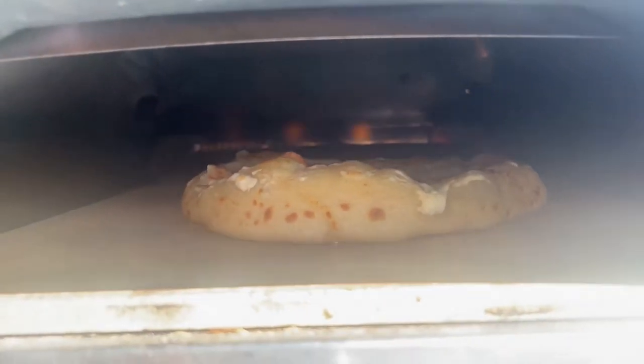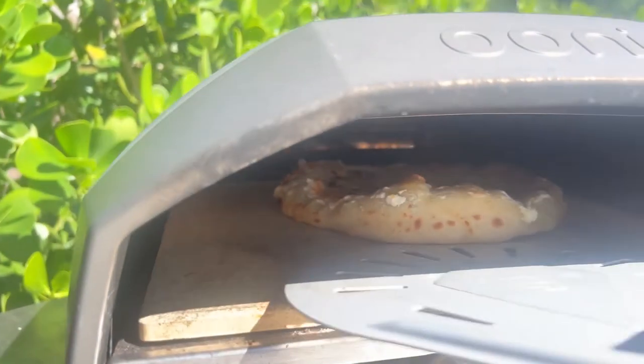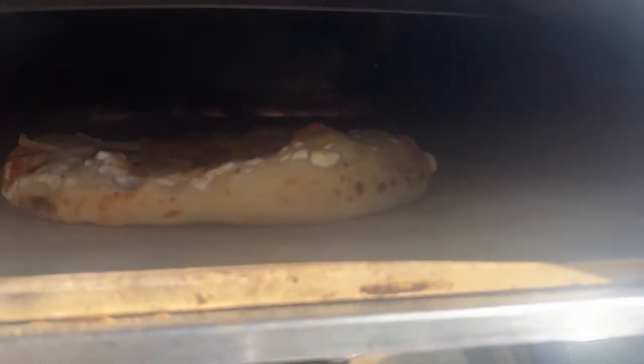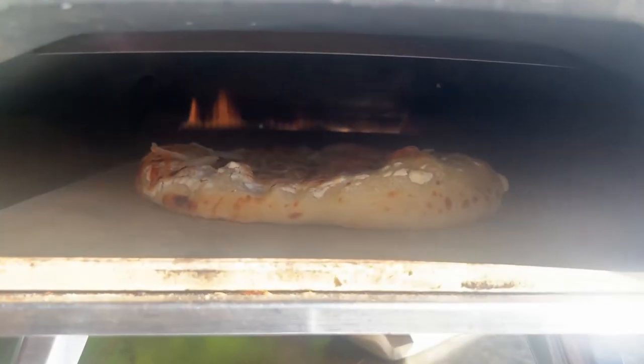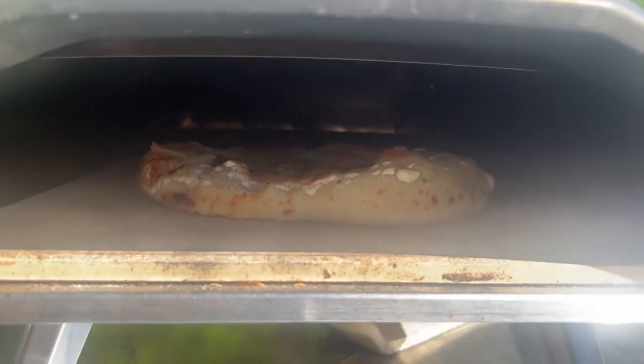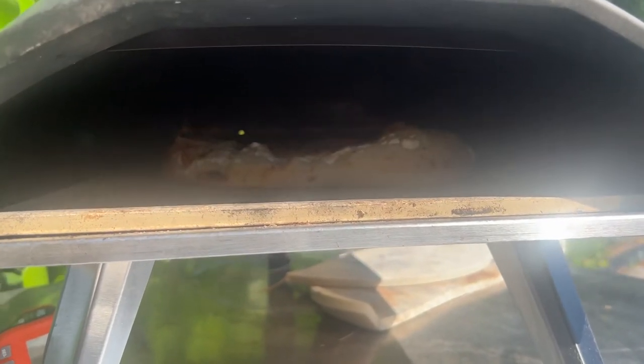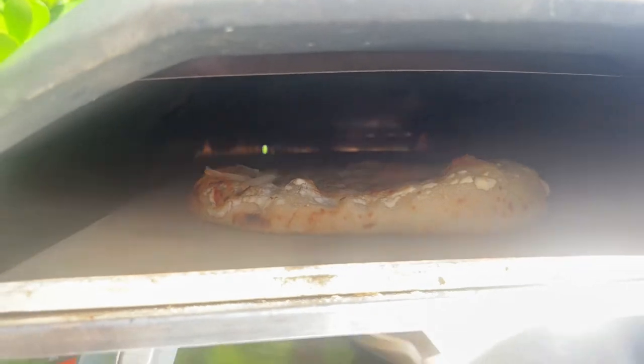I can smell it — it smells delicious. Starting to boil on top, so you can tell it's going to be good soon.